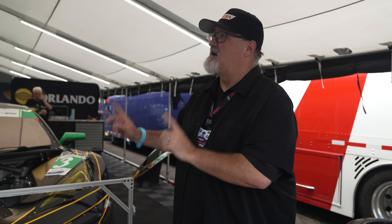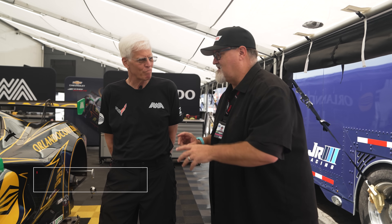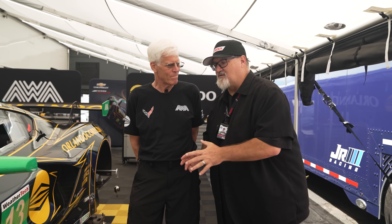We're going to talk to our friend, a great championship-winning race engineer, also the father of greatness - a champion, Colin Brown. Jeff Brown is going to teach us a lot here and tell us how this happens under the AWA race tent. Mr. Brown, you are a long-standing master of race engineering and chassis setup.